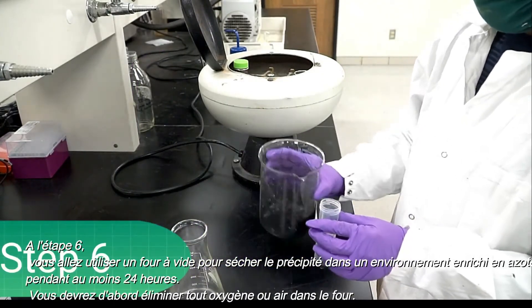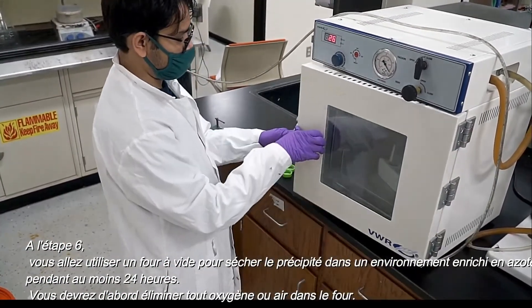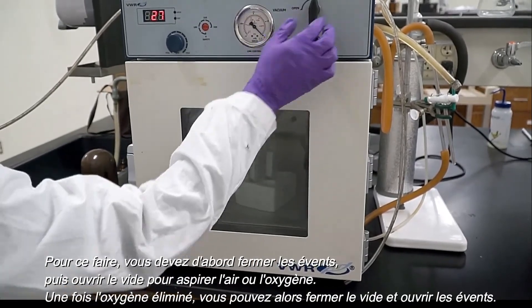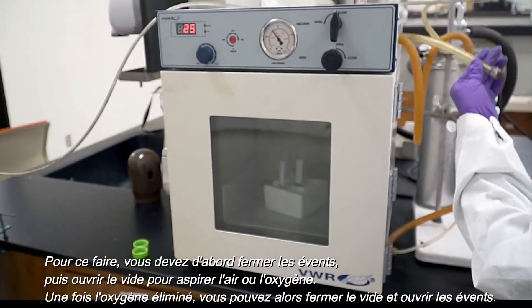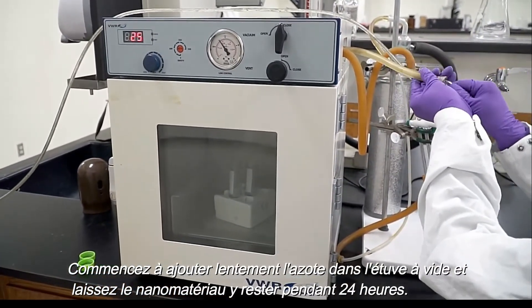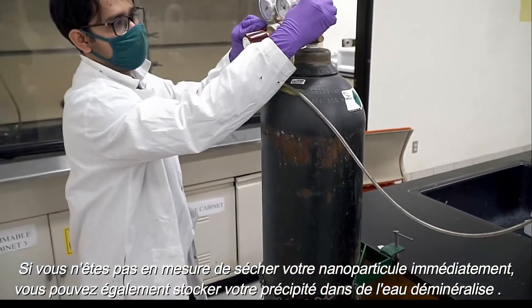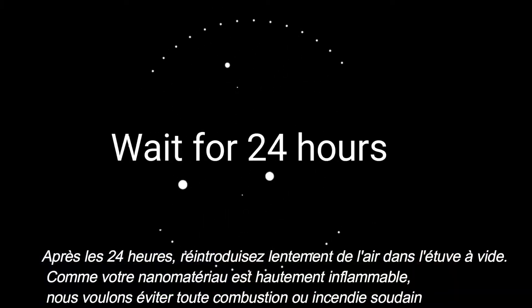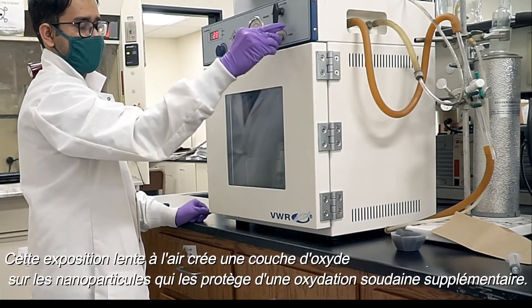Step 6: using a vacuum oven, you will dry your precipitate under a nitrogen-rich environment for at least 24 hours. You will first want to remove any oxygen that is present in your vacuum. To do this, you will close the vent and open the vacuum. Once the oxygen is removed, you can then close the vacuum and open the vents. Slowly start adding the nitrogen to your oven and allow the nanoparticles to sit in there for 24 hours. If you are unable to dry your nanoparticles immediately, you can also store your precipitate in DI water. After 24 hours, slowly allow air back into your vacuum oven. Because your nanomaterial is highly flammable, we want to prevent any sudden burning or fire. This slow exposure to air creates an oxide layer on the nanoparticles that protects them from further sudden oxidation.